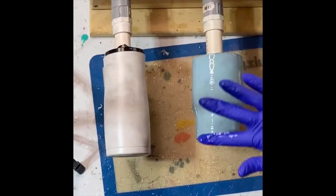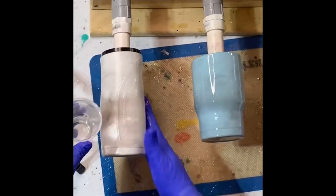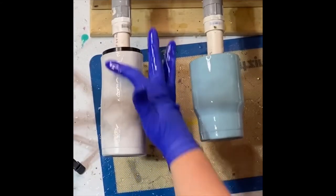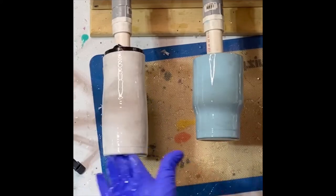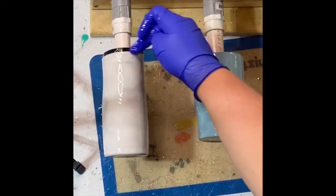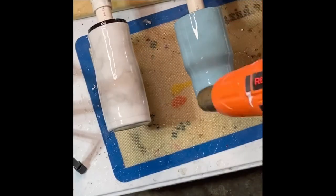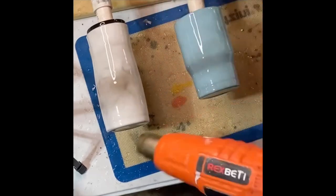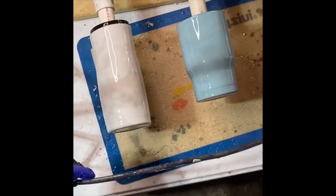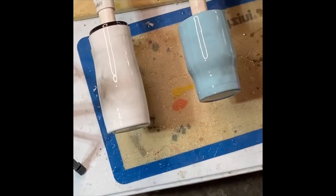I'm doing a fairly thin coat because I'm going to be adding glitter to this tumbler — I kind of forgot that when I started epoxying, to be honest, so I tried to remove some epoxy back off of it. Once I have it fully on, make sure you get your bottoms. If you have a taped lip, make sure you get the epoxy between the tape and the tumbler so it has a good, nice straight line when you remove the tape. I hit it with a heat gun for a few rotations about 15 minutes after I apply the epoxy, and then about 15 minutes after that I hit it with my torch to pop any micro bubbles.